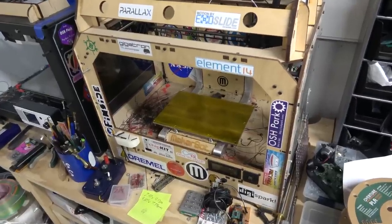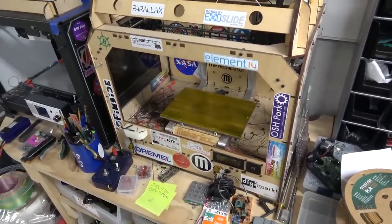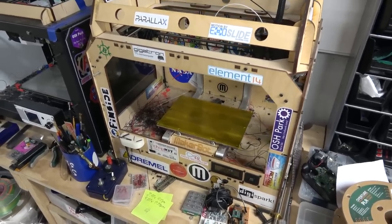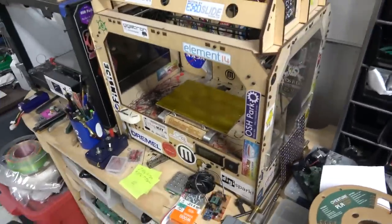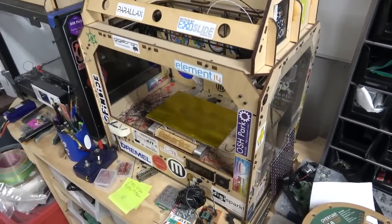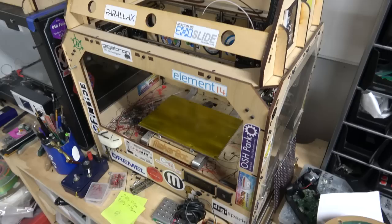Hello YouTube! I would like to talk about the original MakerBot Replicator Printer. Now this wasn't the first MakerBot printer, however it was the first really successful one that also worked pretty well.